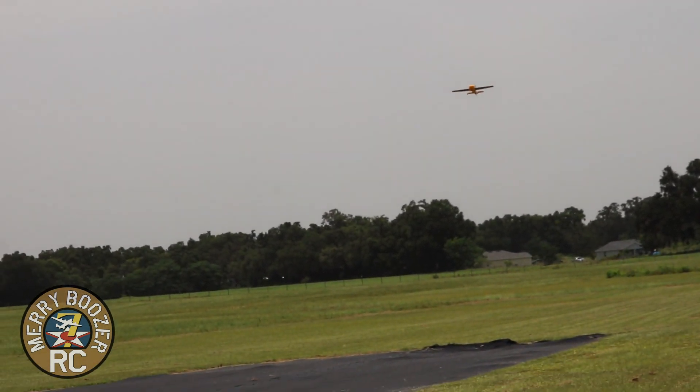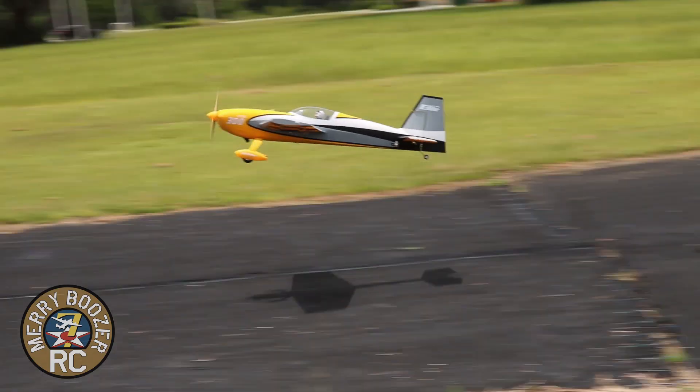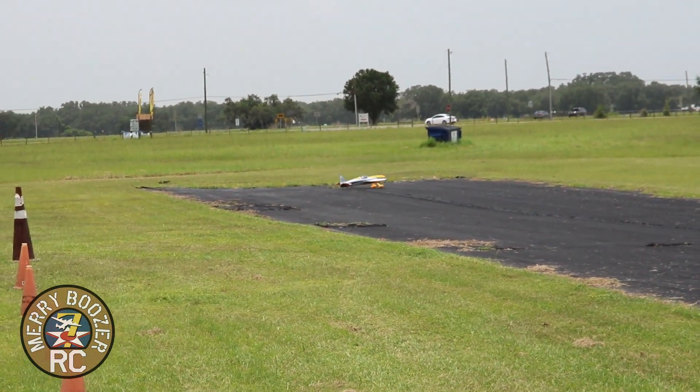Just get that right a little bit lower, add the power back in. Not my best landing, but not my worst. Squeak!